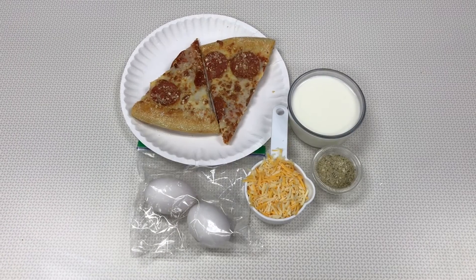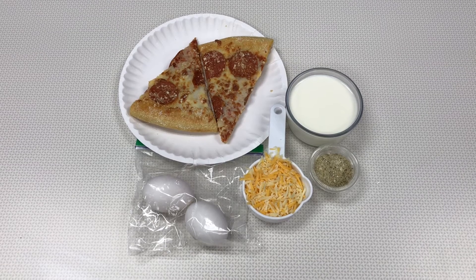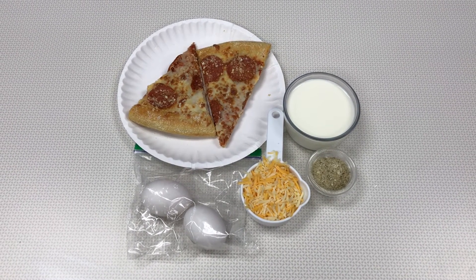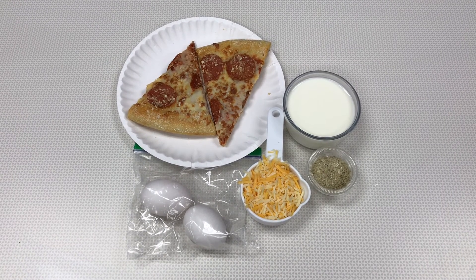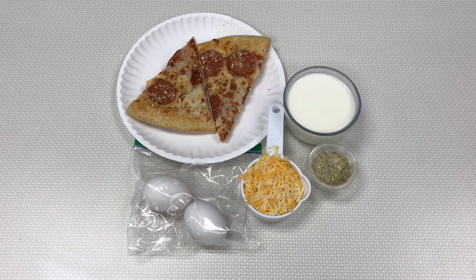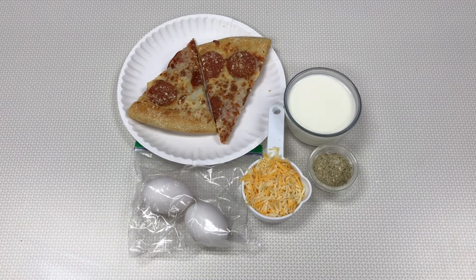Next, we're going to show you how to make pizza bread pudding. For this recipe you will need two slices of pizza, two eggs, one half cup of cheese plus a little extra to spread on top, one whole cup of milk, and some seasonings you like on pizza, such as oregano, parmesan, or Italian herb seasoning.